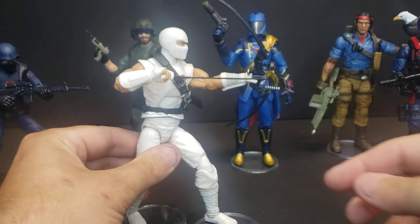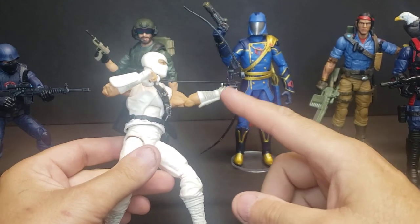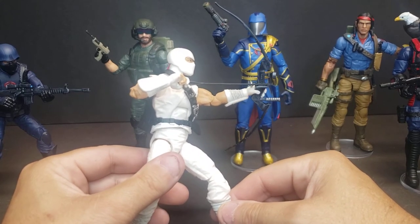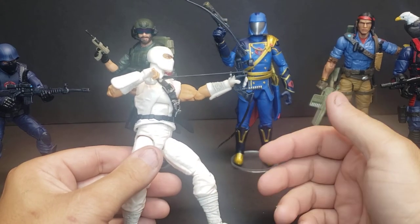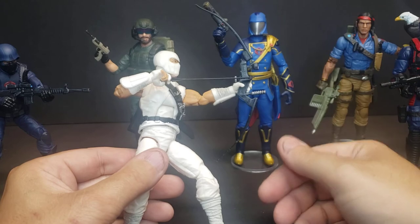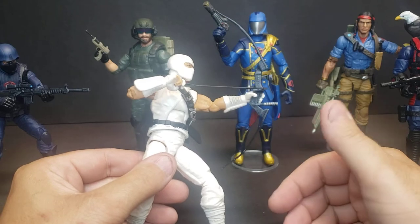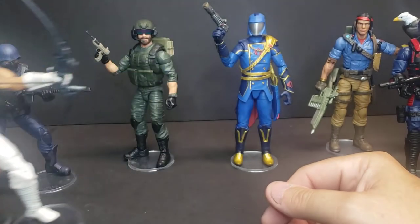This here is another new one for Storm Shadow. I know it's kind of hard to see here — can't quite get him in the right pose. He comes with some awesome accessories as-is from Hasbro, but I wanted to do a bow and arrow for mine personally that was a little more 80s. I know they had compound bows in the 80s — I'm a bow hunter myself — but wanted something a little more retro. So got that for Storm Shadow.